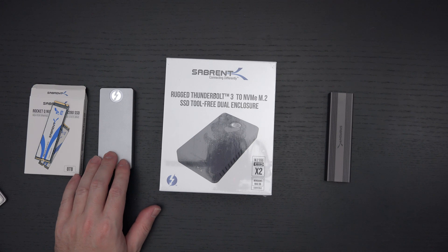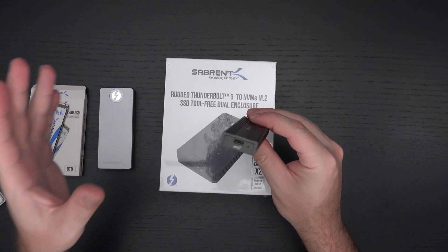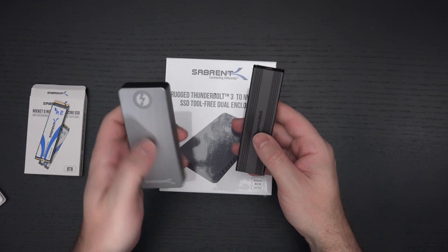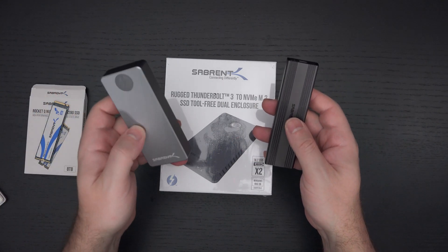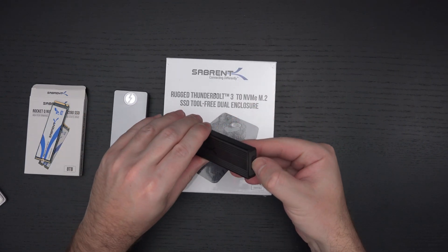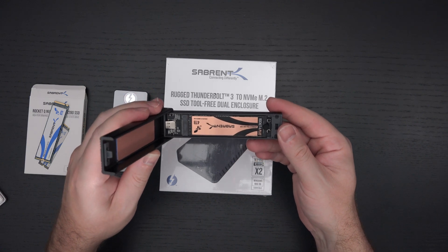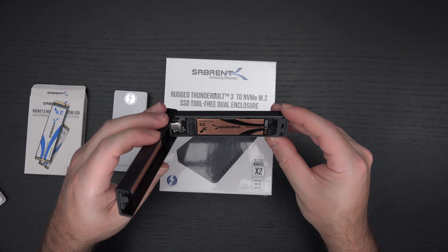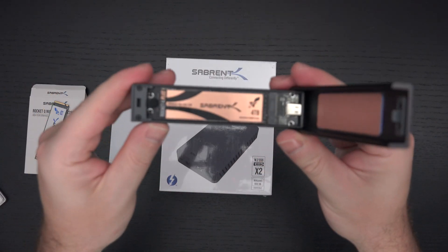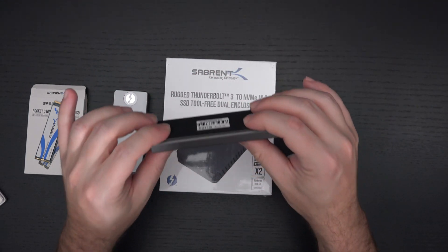If you don't have a laptop or desktop with Thunderbolt support, that's where this other enclosure comes into play — also completely tool-free design, though drastically different. The advantage here is pricing — this one is significantly more expensive, about twice the price. You just press this button and there you have the 4TB Rocket 4 Plus Gen 4 drive. If you have a system that supports Gen 4, this is pretty much the drive to own right now. I don't believe Sabrent has an 8TB Gen 4 drive on the market yet — this is essentially the fastest drive on earth, competing only with Samsung.